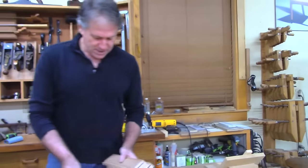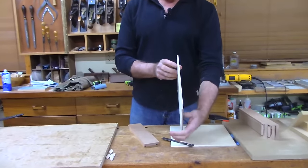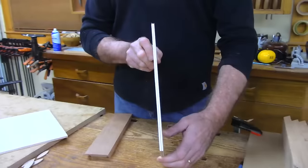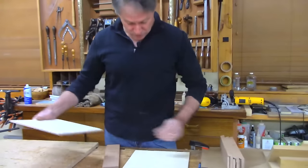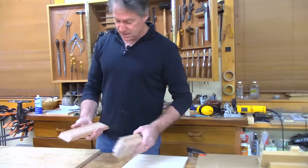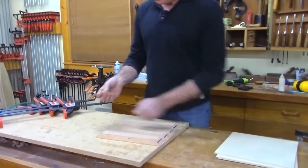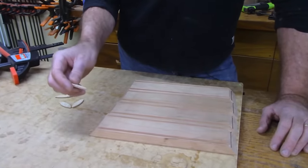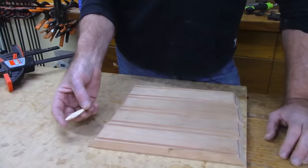You get it in the center every time. Now we're going to move over here — I've already cut the panels to size using quarter-inch, six-millimeter Baltic birch. I'm going to decide which face I want out. I had that biscuit cutter set at the thinner setting — the thinnest biscuit is the number 10.